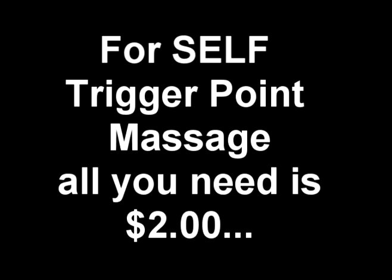People always ask me what equipment do I need for self-massaging or trigger point massaging. The kind of stuff you need is very simple and inexpensive.